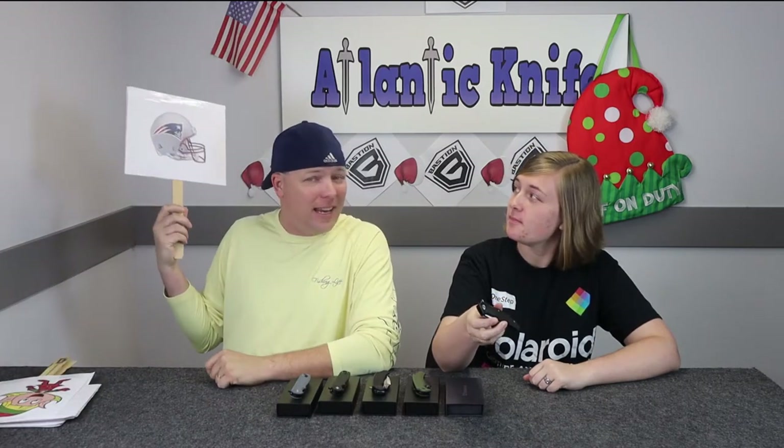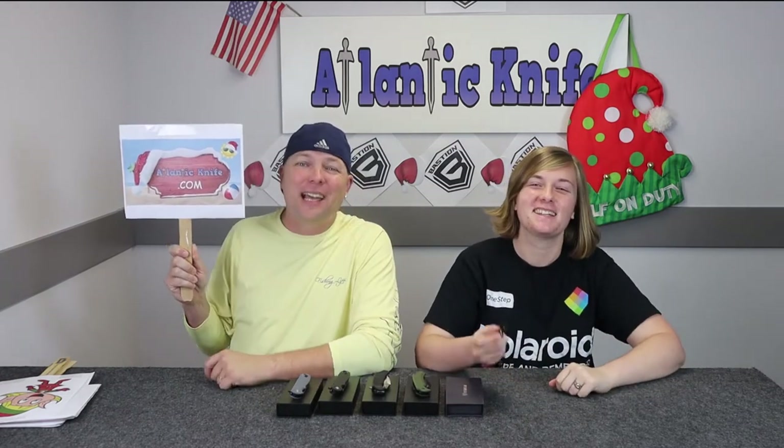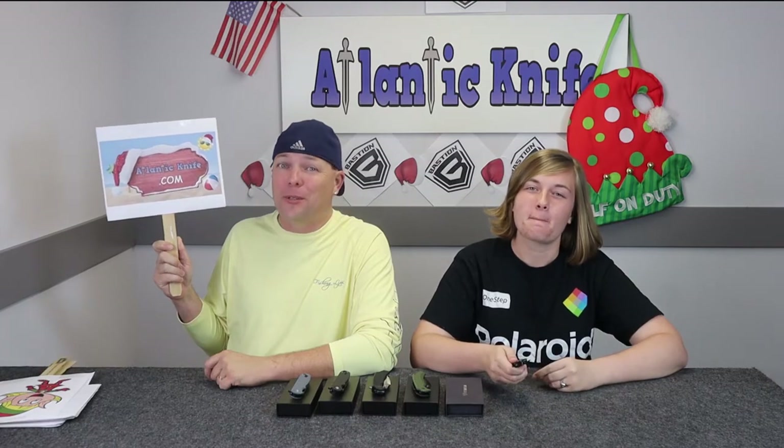It's a great knife — definitely one for the books and one for the money. And it's only $89 on atlanticknife.com. Up next, join C and I as we continue with the bird theme on our next knife: the Bastion Talon.